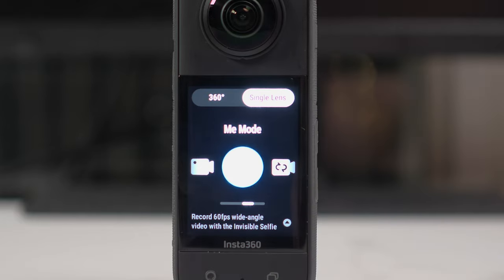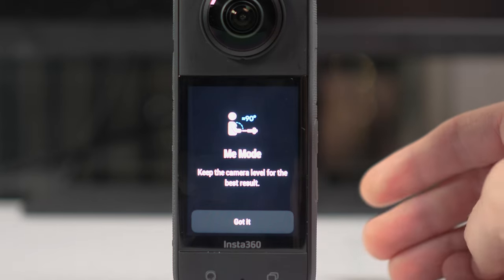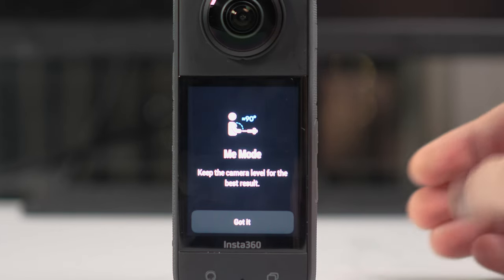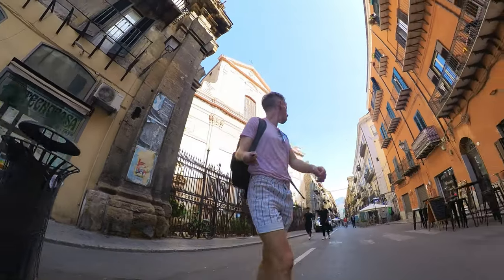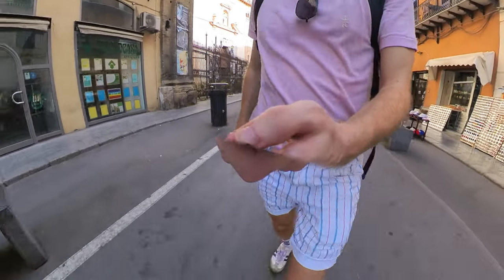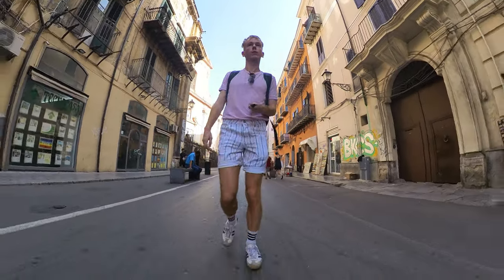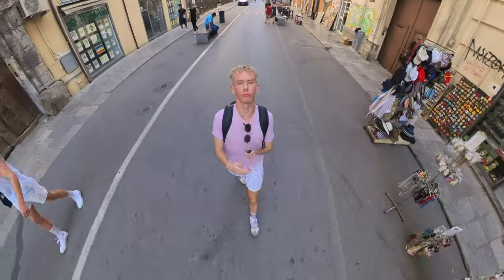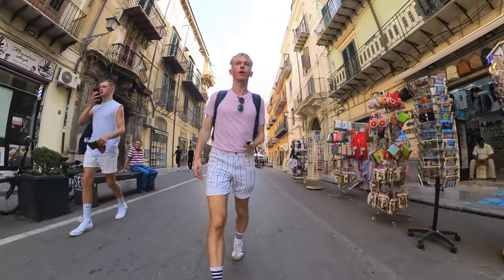An interesting mode that's only available in single lens mode is me mode. It basically enables you to shoot these vlog-like videos where you are automatically placed in the center of the frame. This doesn't require any editing — you just need to select this mode, hold an invisible selfie stick close to you, and make sure the camera is at about a 90-degree angle to you, and you will always be in the center of the frame no matter where you move. I think this is a pretty awesome setting for the X3.